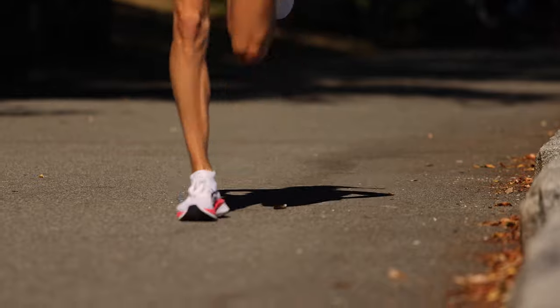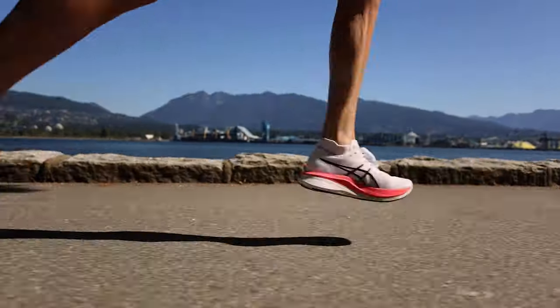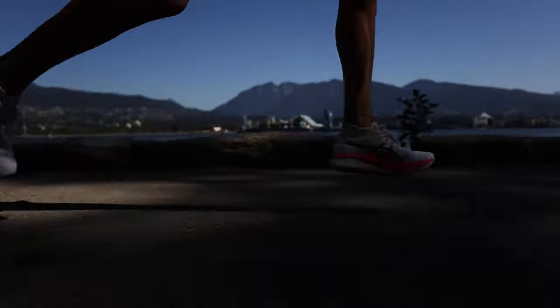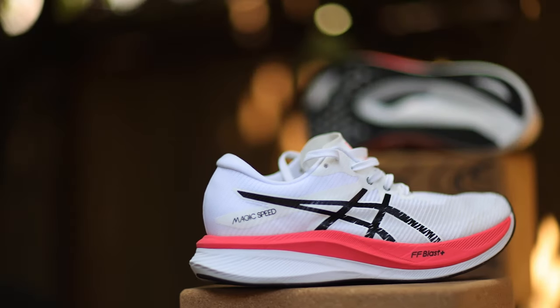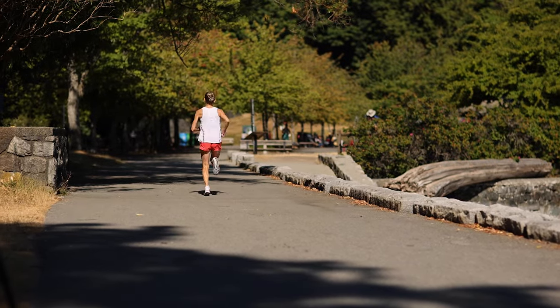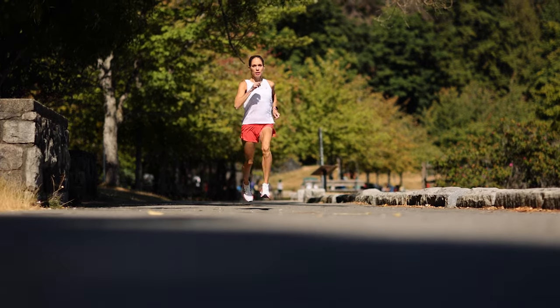They've also updated the upper portion of the shoe with a lightweight Nexkin material, which is highly breathable and helps provide a more supportive reinforcement on the shoe's platform. And finally, the wider base of the platform helps create a smoother, more stable and balanced stride.